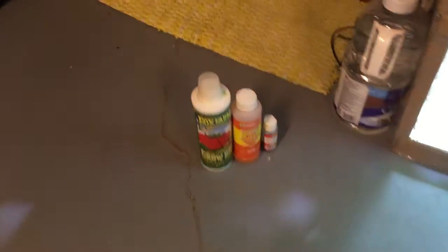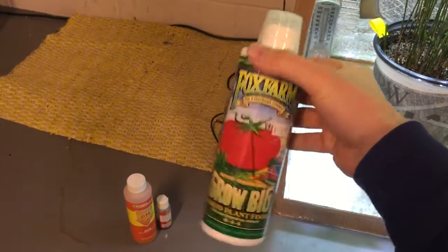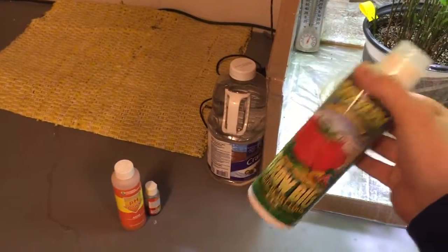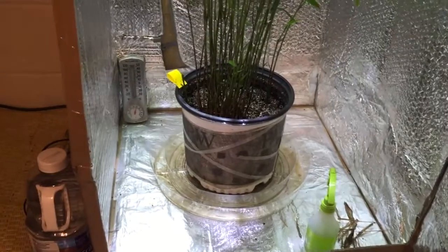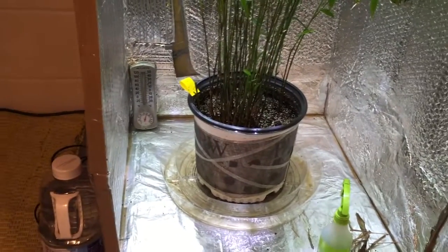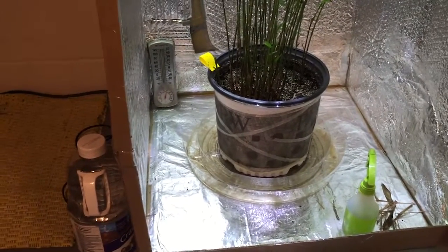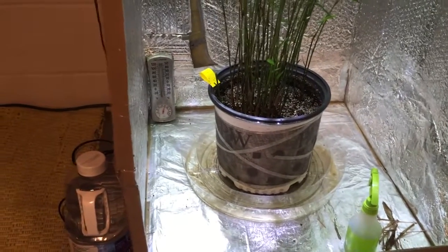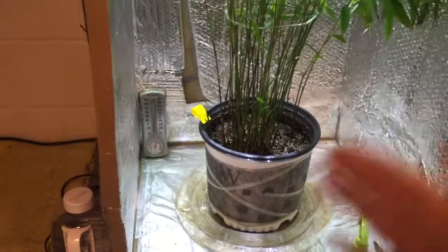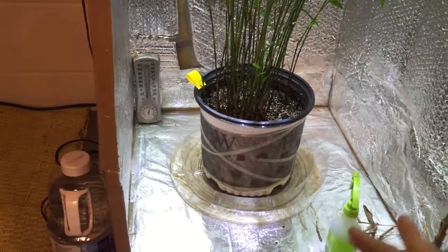Every other week I water it with a mixture of one gallon of water and Fox Farm Grow Big — it's a pretty good fertilizer for plants. I also use Fox Farm Ocean Forest soil, and I mixed dolomite garden lime in there as well as a little bit of Osmocote, for a nice slow release of nutrients over time.